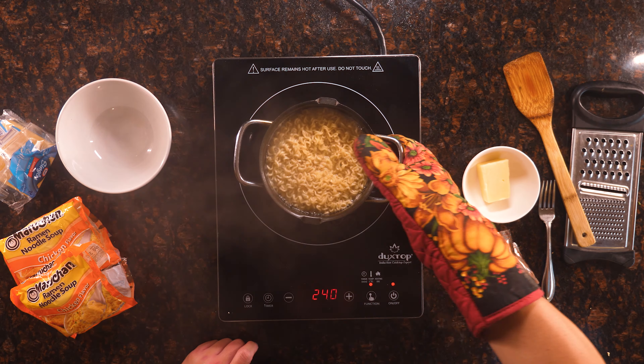The package says turn off heat, constantly stir in one minute until flavor — it's actually two minutes. Alright, once you get this boiling like here, you should be done. It only takes a couple minutes; it's not like cooking it al dente.